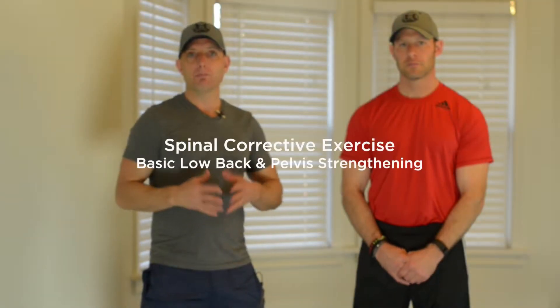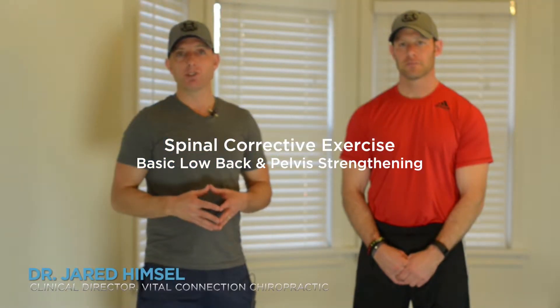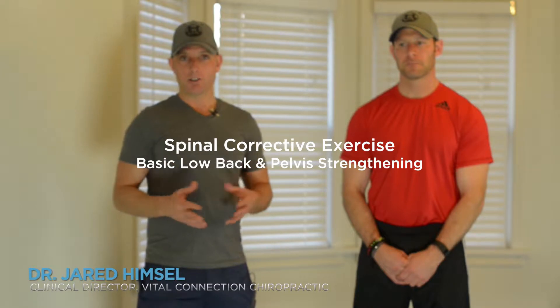Welcome Hemstall Chiropractic practice members. This is the first part of our series of spinal corrective exercises. What we're going to demonstrate today is some very basic ground principles of low back and pelvis strengthening so that you can start your workouts away from the office and strengthen that low back. Matt is going to be demonstrating some very simple basics of the pelvis and low back exercises to strengthen that low back at home.